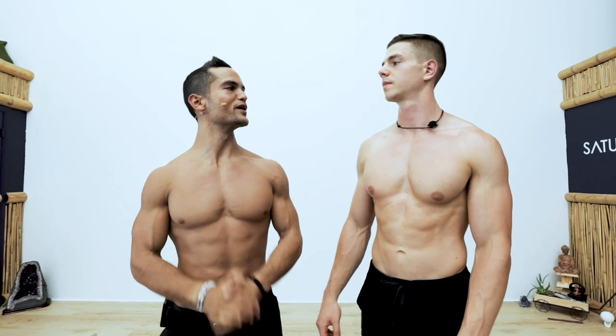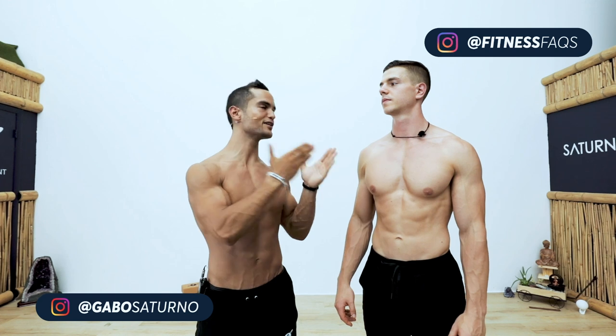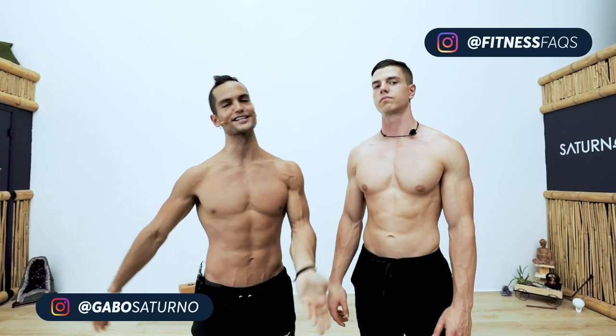What is up guys, today I am with Daniel Wagner from Fitness FAQ and I'm going to take him from his L-sit to a V-sit. Let's get to it.